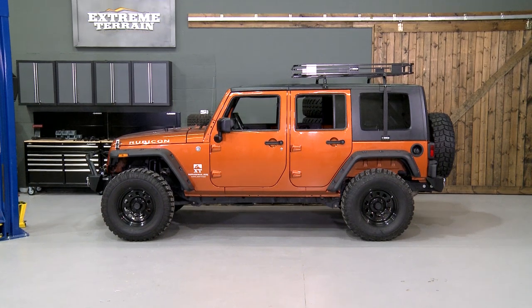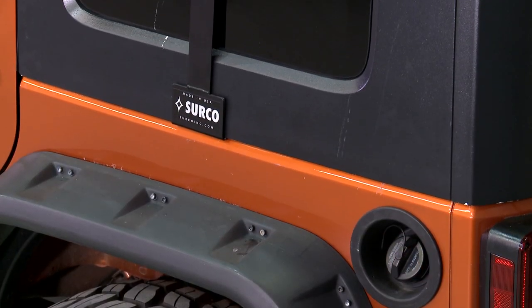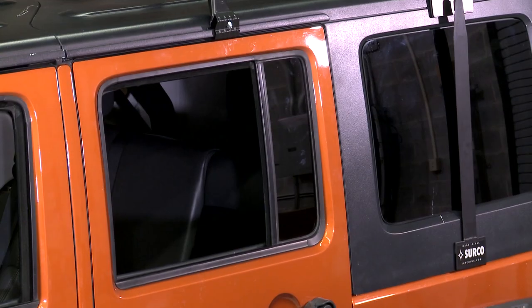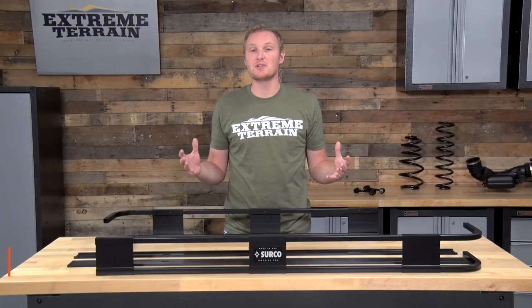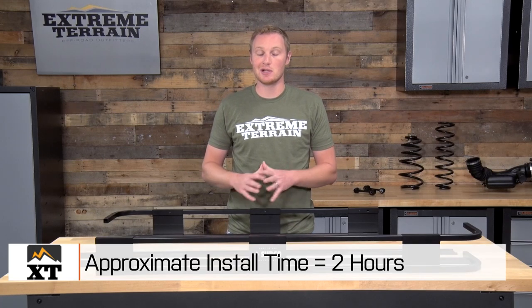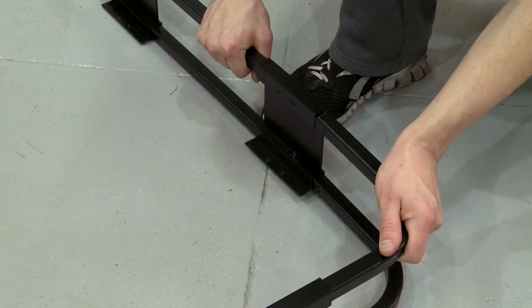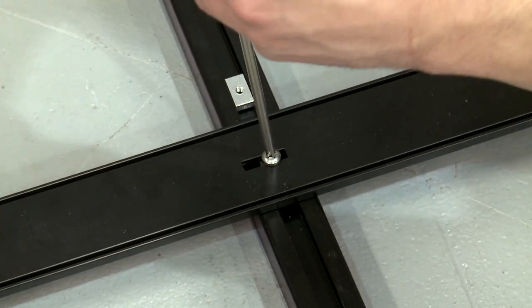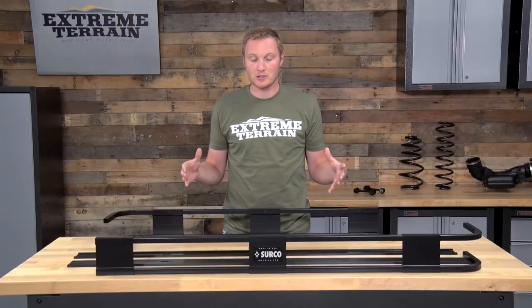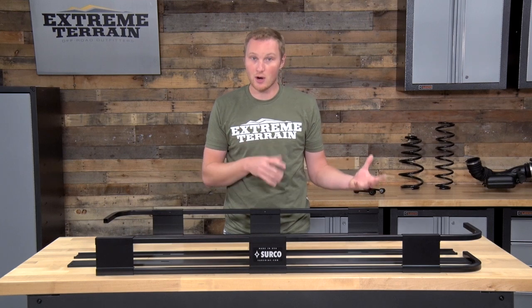The big benefit to the mounting system is that it attaches to the rain gutter, and it attaches to the area between the tub and the rear windows of your hard top, all without the need to drill anything. So the first thing you'll need to do to get this system installed is assemble the basket. The basket comes in four different pieces for the sides, a bunch of different bottom rails, and all the hardware to get everything put together. Once you have the basket assembled, you can put the mounting system on your hard top.